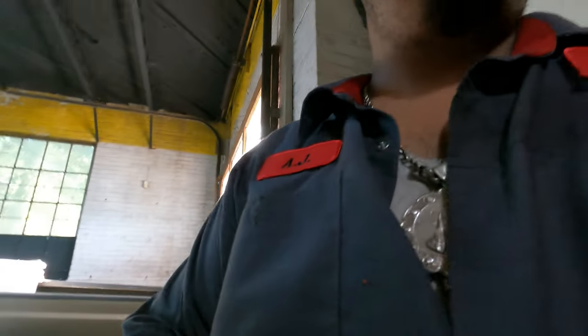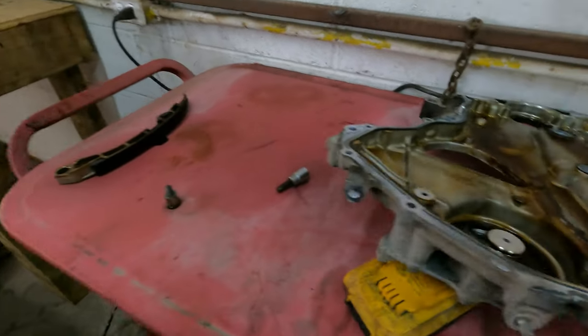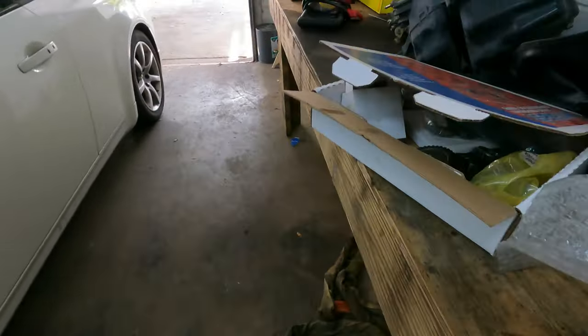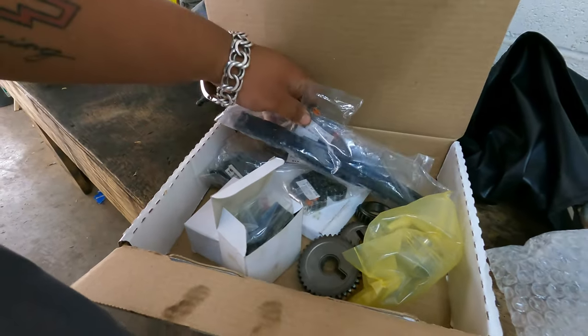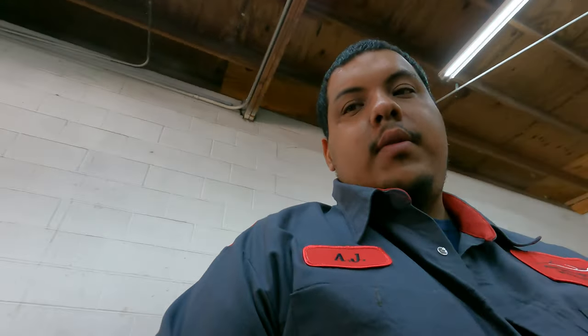We're at the shop again — it's Wednesday, about 10:30 in the morning. We got the timing cover off the Infinity and it looks like somebody's been in here before. We found the timing set: tensioners, two tensioners, sprockets, and chains. We're gonna take apart all this timing right now, set it at top dead center, look up how to time this thing, and then throw on the timing gears.